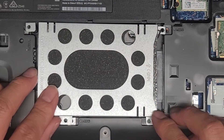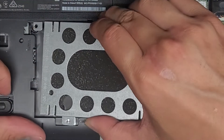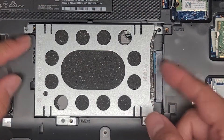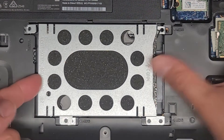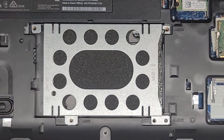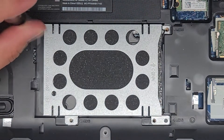We're going to drop the SSD in here. This bracket got a little bent out, so we'll slide one side in first, then slide it forward, make sure it's going into the connector down there, and push it into place. Now we just get these four screws back in — very simple and straightforward.